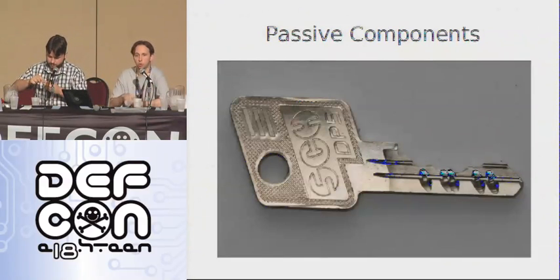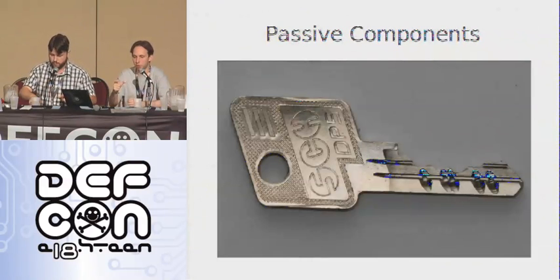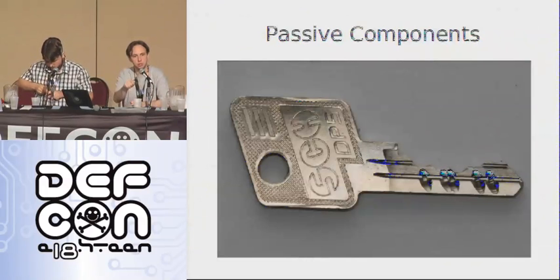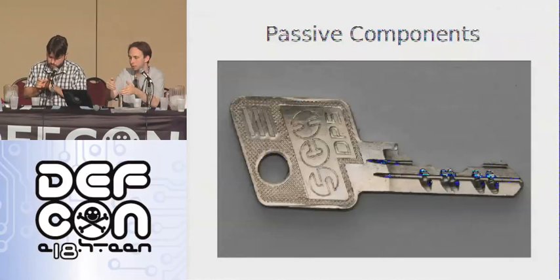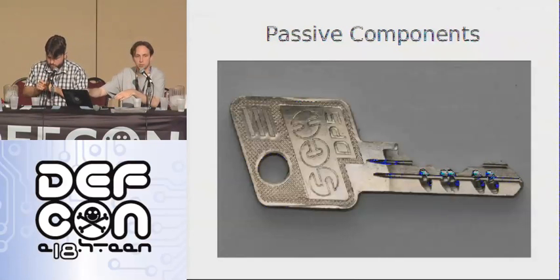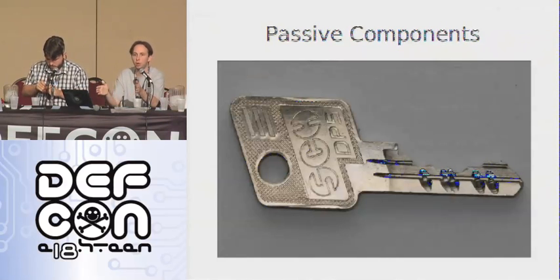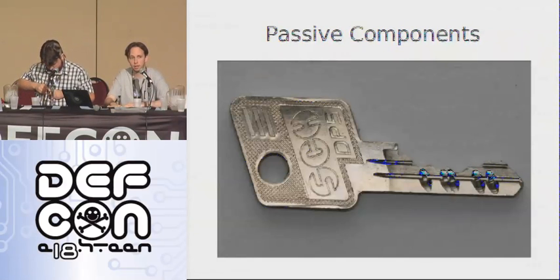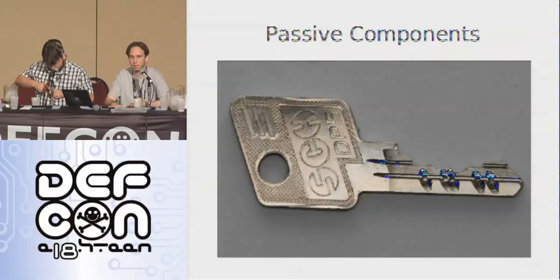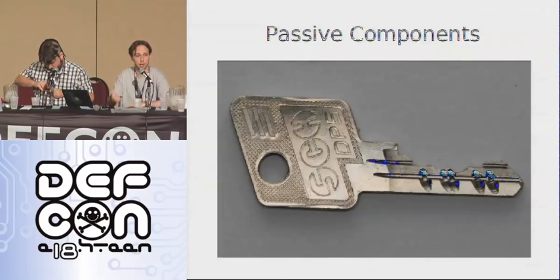We saw the EVA 3K earlier that had a profile bar. What a profile bar is, it's basically a solid bar in the lock. When you try and tension — turn the lock — that profile bar pushes into the key. And if the pattern of cuts, in this case these dimples along the key blade, if that's not the same, the profile bar cannot go all the way into the lock and it doesn't clear the plug to be able to rotate. So can't we just take a Dremel and cut all of that off so there's nothing there and there's never a problem with it? Yes, and it works on this lock, it works on the EVA 3K.